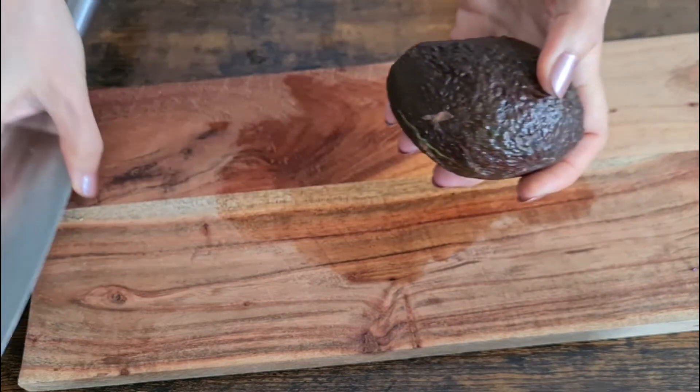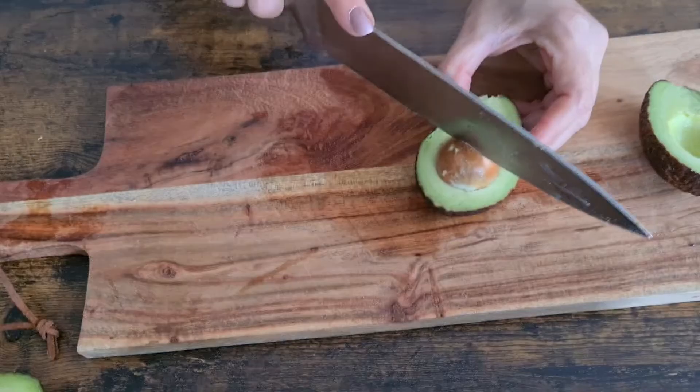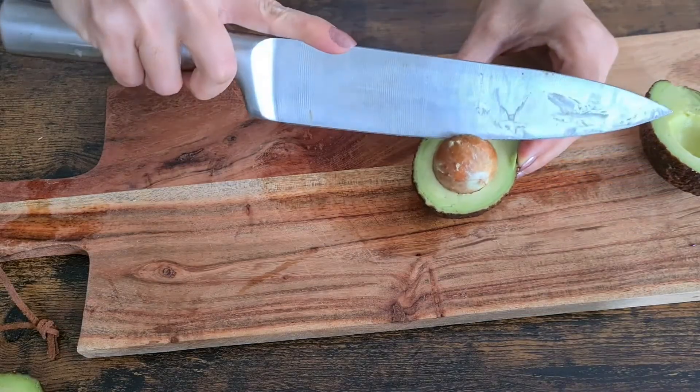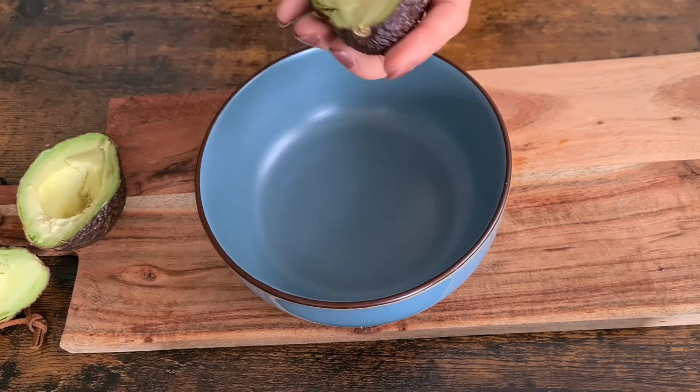We start by cutting each avocado in half lengthwise and gently twist the two halves until they come apart. Then plunge the knife into the pit and twist to remove it, then use a spoon to scoop out the avocado flesh into a bowl.